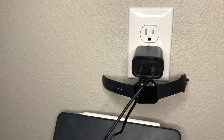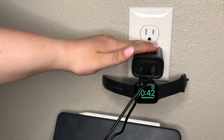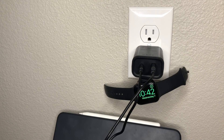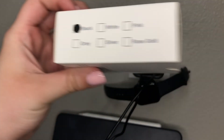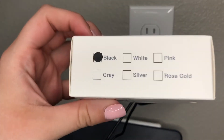I could see the lightning bolt, so already we have two devices charging as well as an option to fit a third, just like it shows right here. I personally went with the black — it has a smooth plastic finish and feels sturdy enough. If you wanted different colors, they do have other options: black, white, pink, gray, silver, and rose gold.